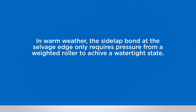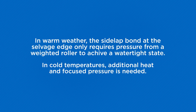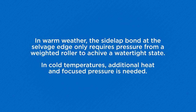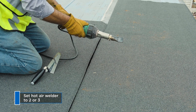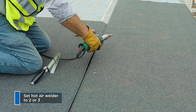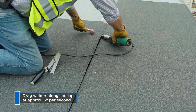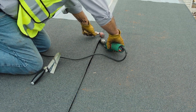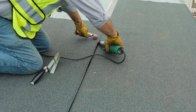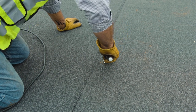In warm weather, the side lap bond at the selvage edge would only require pressure from a weighted roller to achieve a watertight state. In cold temperatures, this bond without additional heat and focused pressure may allow water to wick under and ultimately freeze and lift the sheet. With a hot air welder set at 2 or 3, apply heat to the lap, positioning the tip at the underside of the lapping roll. Drag the hot air welder along the side lap at an approximate rate of 6 inches per second. As the welder moves along the lap, push and roll the overlapping roll into place with a 2-to-4-inch silicone roller. Check all laps with a probe or the front end of a trowel, and apply extra heat and pressure as needed to ensure a complete side lap bond.